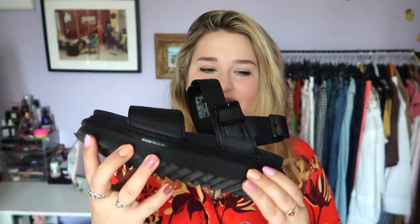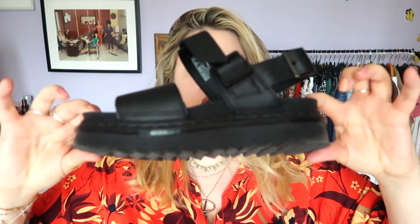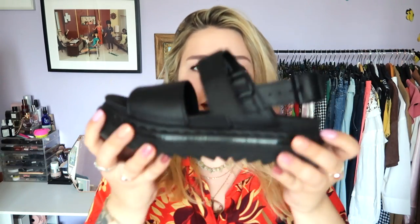So here they are. They have two buckles — buckle here, buckle here. And then they've got this really chunky sole. I can't explain it to you, but you need to go and try these on. They are so, so light — just really nothing like what you'd expect Doc Martens to be.